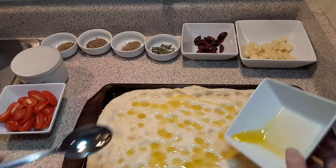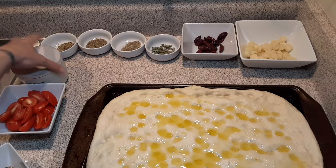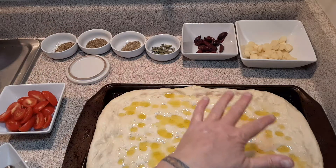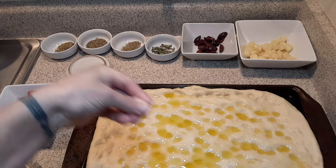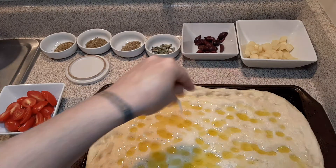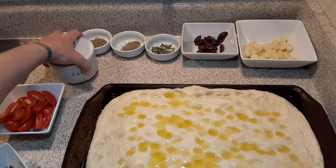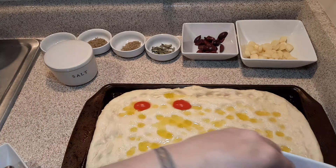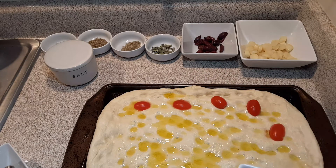So you want your focaccia dough to look like that. Now we're going to take the remaining of our 10 tablespoons of olive oil and drizzle it. I'll measure it so I don't waste it. When you're putting it on after you dimple it, you don't really have a set amount — just take a little at a time.